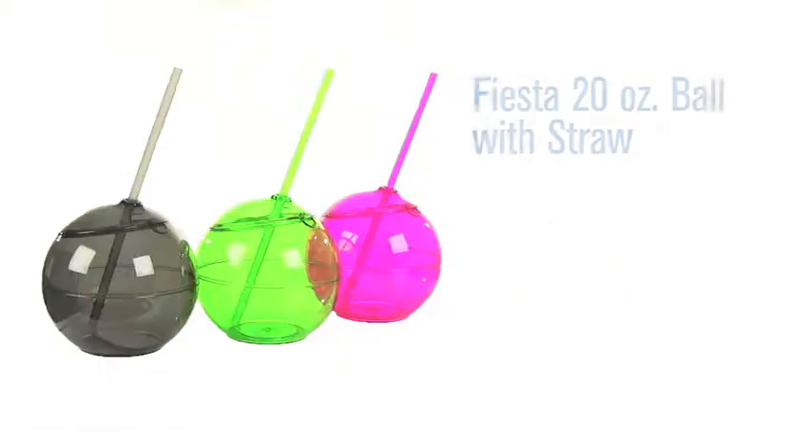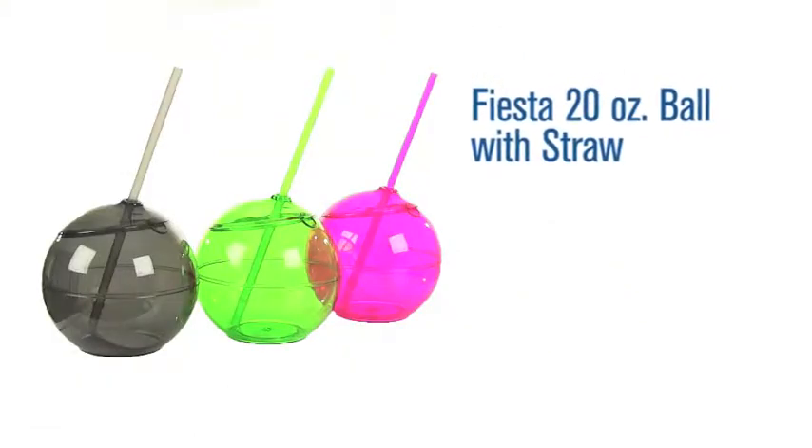Hi, I'm Benjy with Pinnacle Promotions and this is the Fiesta 20-ounce Ball with Straw. This custom single-wall beverage holder has a snap-on and snap-off lid with a matching straw with an O-ring to keep the straw in place.